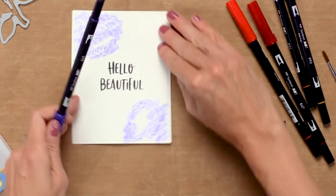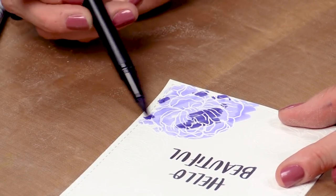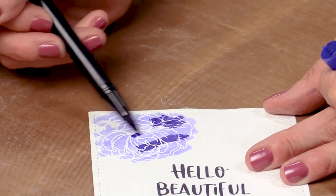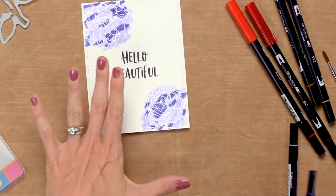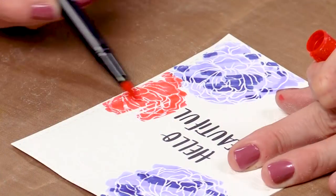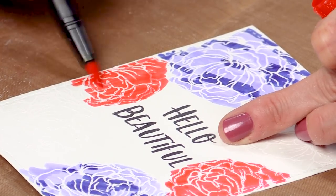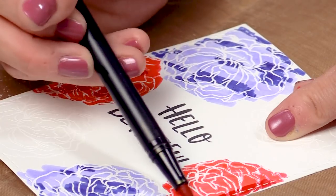Now I'll take my dark shade and color in some of the places I left white. I'm not being very careful, just adding a little bit of this darker color, coloring straight over my embossed lines — those will show up later after we spray this with water. Now I'm moving on to my red combo, starting with the lighter shade and quickly putting some down. I use a lot of the light and very little of the dark so the dark doesn't overpower the light. Then grab the dark and just add it in little spots over the flower.